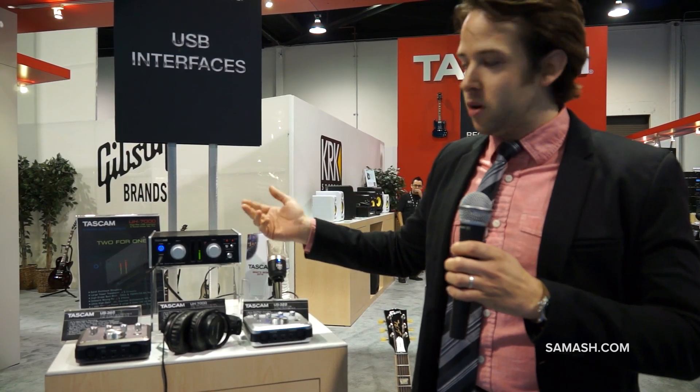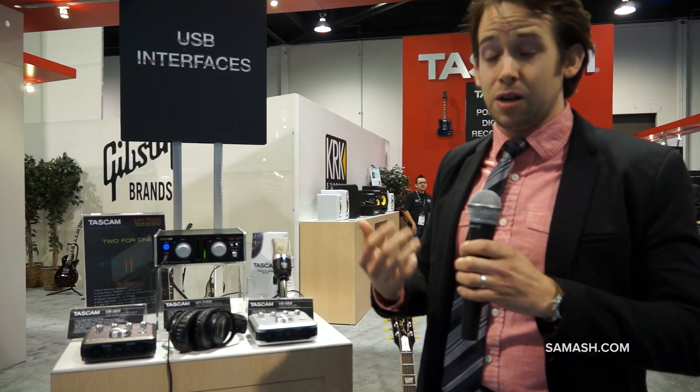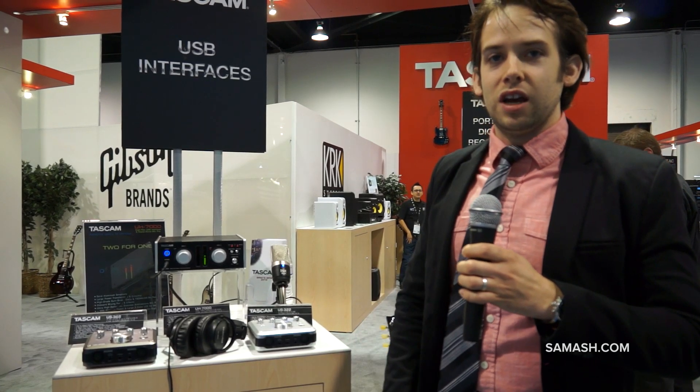Secondly is the power transformer. TASCAM worked hard on upgrading the power transformer and ensures that all the internal components and the mic pres are getting sufficient power to live up to their full potential, again ensuring high quality audio.